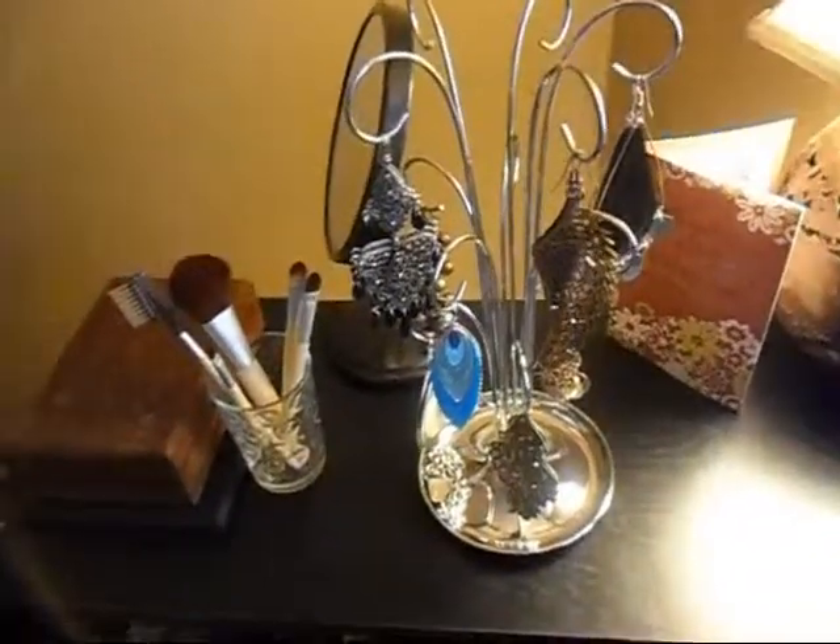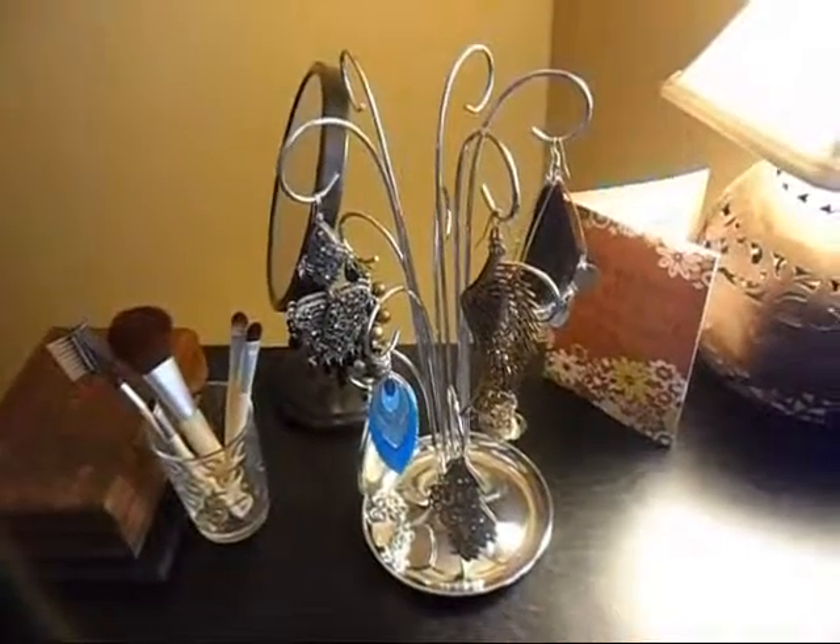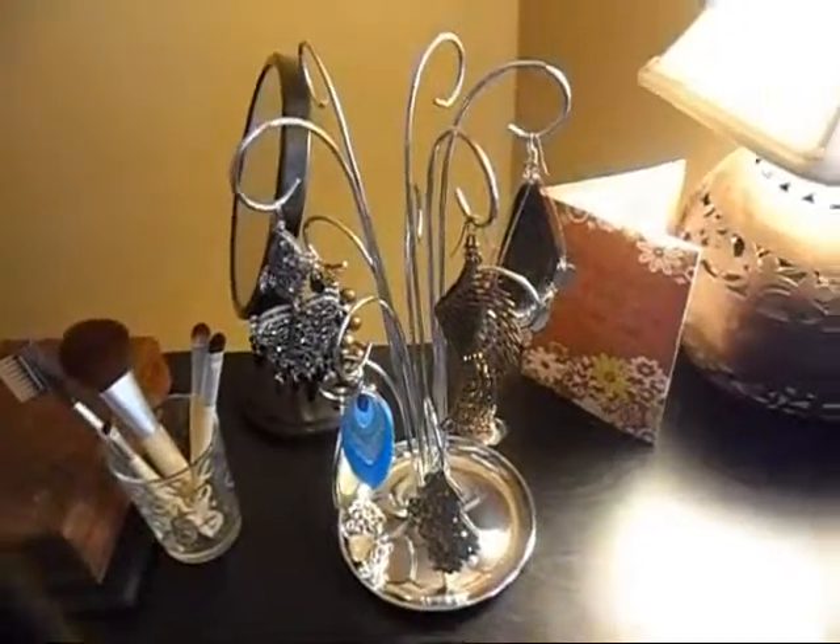I just wanted to share that with you guys — I thought it would be really cool to show you what it looks like. I'll talk to you guys soon, all right, bye!